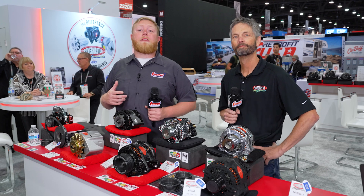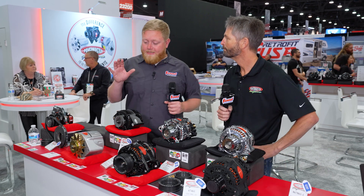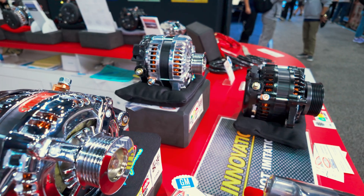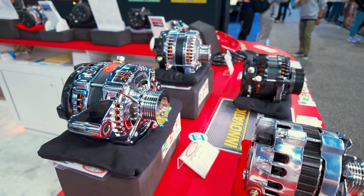It's Justin here at SEMA 2024 and we're with Todd of Power Master Performance, checking out some of their new HPR series alternators. These things are really cool and it's a testament that alternators are not just alternators when it comes to you guys — you build a bunch of performance and cool features into these things.